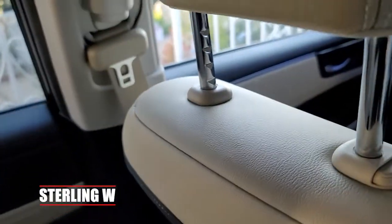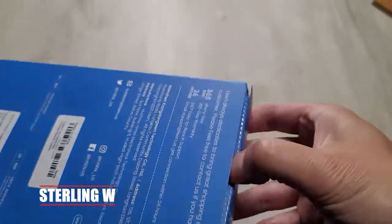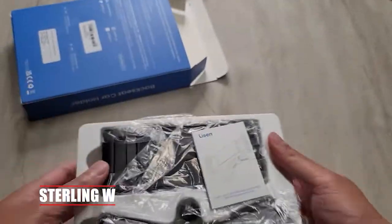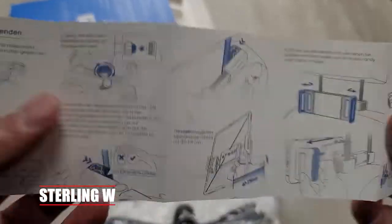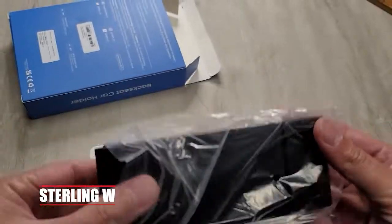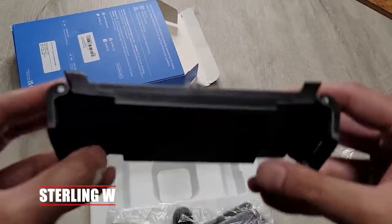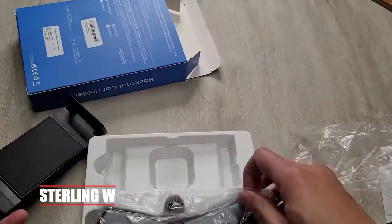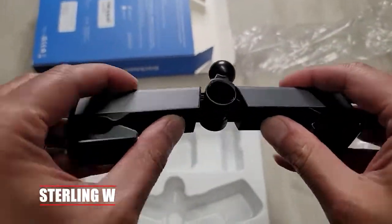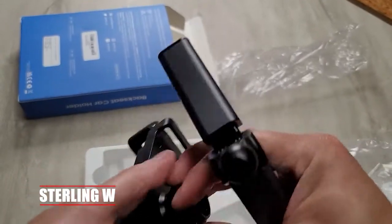I'm gonna do a full unboxing of it as well. This is the Lyssen one that I got. It's very simple and easy to set up. There are only three parts. The holder holds up to 12.9 inches in total length, so it stretches out pretty far. I'll probably only hold it on the height side, not the elongated side. These clips are plastic, which I don't really care for.